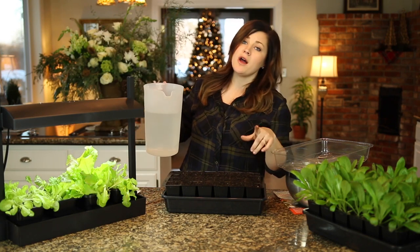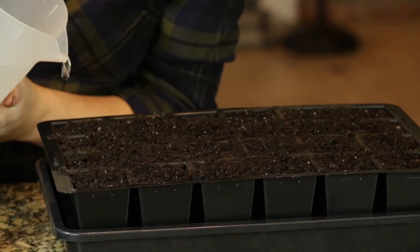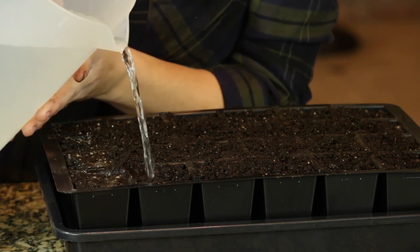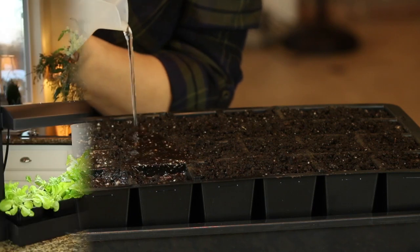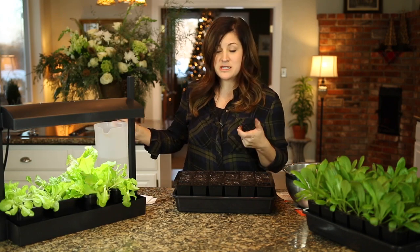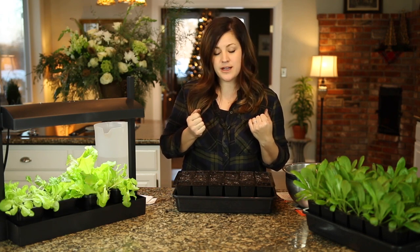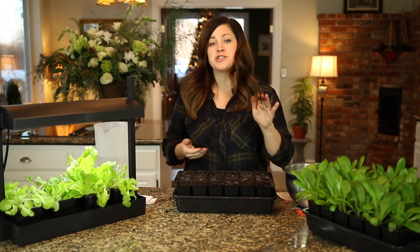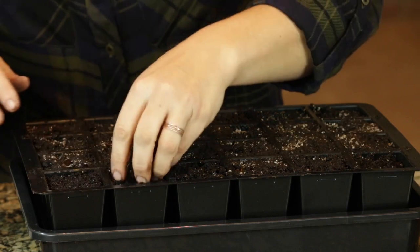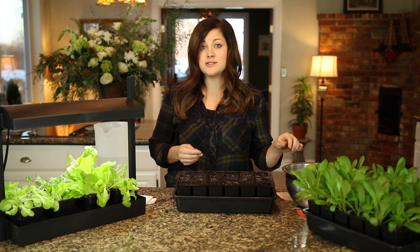I'm going to gently set the whole tray on top. You can use a spray bottle for this part, or a syringe, or just pour your water very gently over the top. When you have your soil already moist, it all kind of stays put. When you're watering, if you didn't initially pack enough soil into each cell — especially if you water this way rather than with a spray bottle — it will settle the soil really, really fast. You'll quickly learn which cells didn't have quite enough soil. If you're watering with a spray bottle, it doesn't tend to settle the soil quite as dramatically.